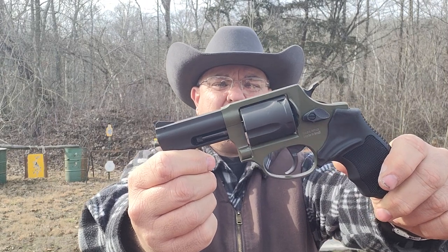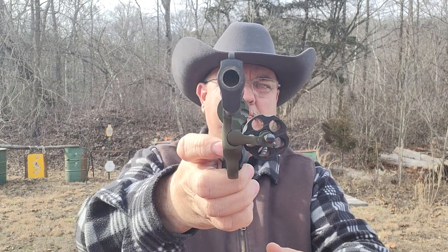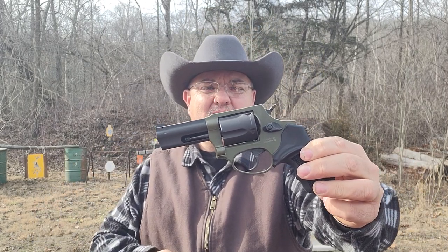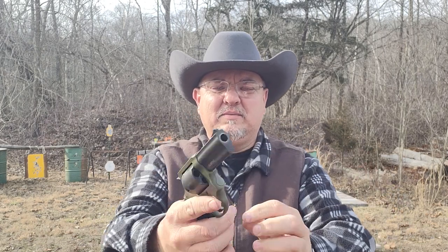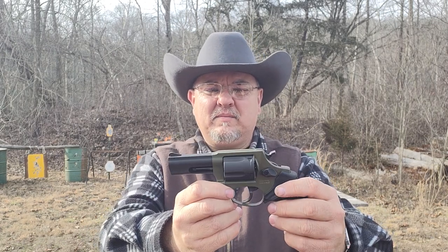Good afternoon everybody, we are shooting my new Taurus 605 today — 357 and 38 special. I just got it earlier today and picked up one of these cheap Bulldog holsters. This is just a good gun to have. It could be a good truck gun, a good boat gun, a good trail riding gun. The nice little three-inch barrel gives you a bit more accuracy.